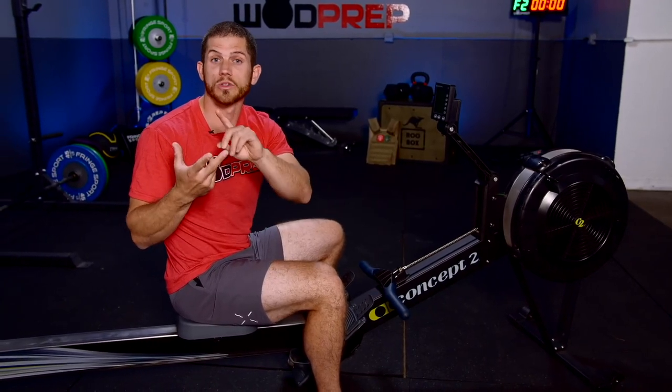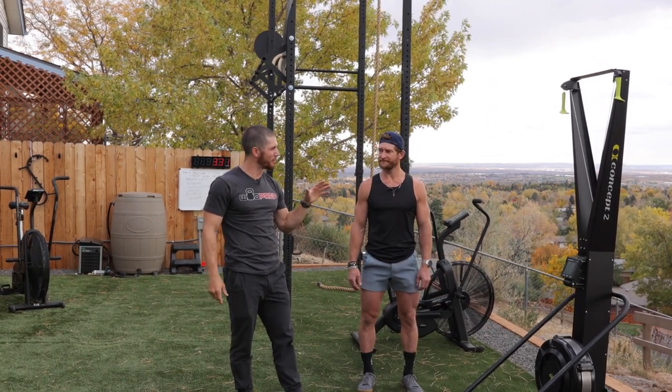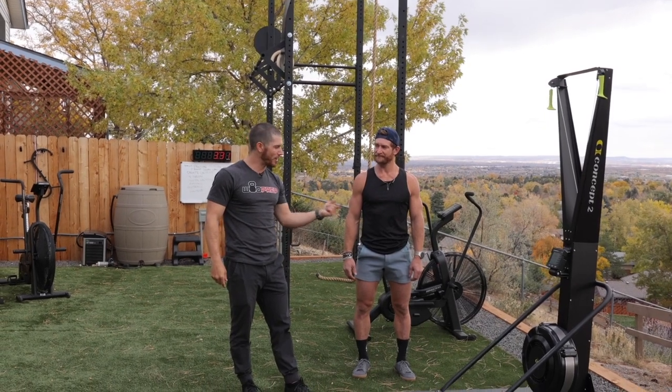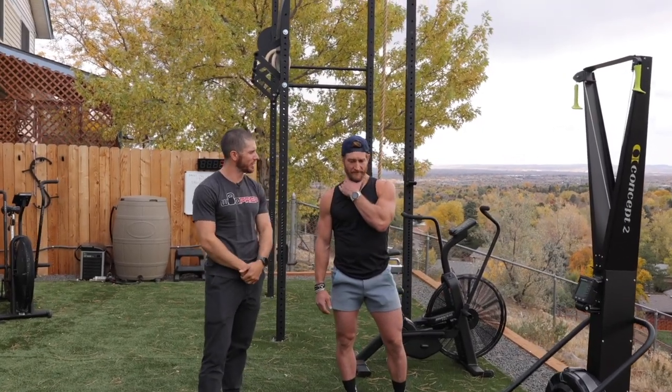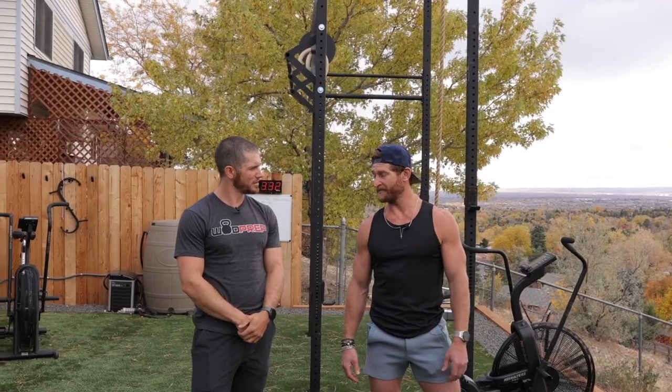If you want to learn more about drag factor, check out the Ultimate Guide to Rowing that Dr. CJ and I made. I really appreciate you watching. Eric, thank you for giving me some tips — I still think I need a lot of practice. What's your favorite SkiErg workout? I like doing longer EMOMs — 32-minute, 40-minute EMOMs.